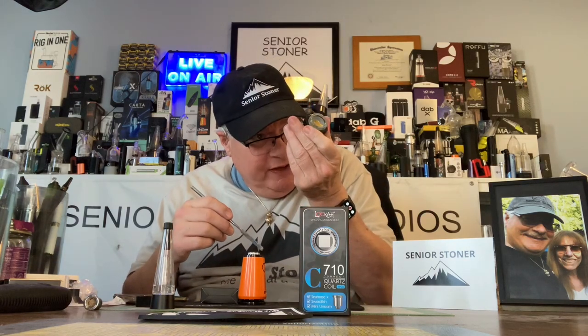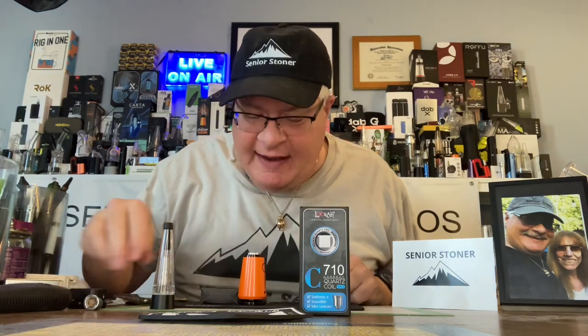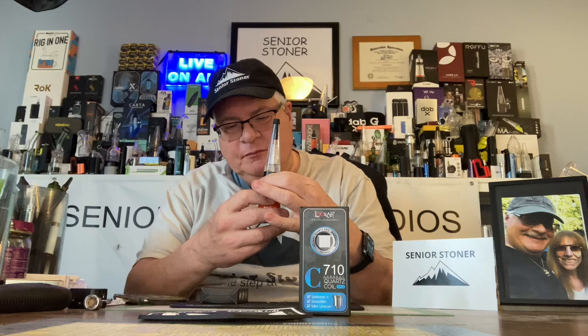Let's put some wax in. In this case it's going to be diamonds, cookies, and cream. Not overloading it — this is a test. And remember, for efficiency you want to look inside and see what's happening. I'm taking note of how much material is in there now. Let's turn it on, take some hits, and see what happens. Here we go.